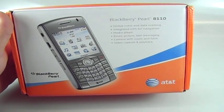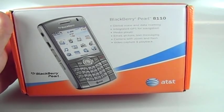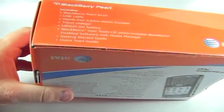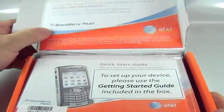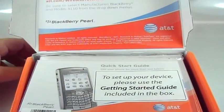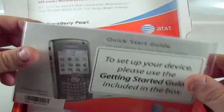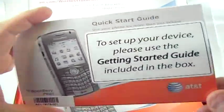It was just announced I think last week, and it's going to retail for about $200 on AT&T with contract. So let's take a look at it, bust it open, and look at some of the other devices next to it. What we're going to do on MobilitySite is basically keep a diary of my usage with it since I've never used a RIM device, period.